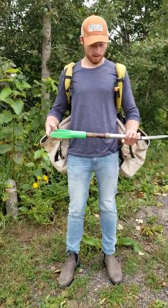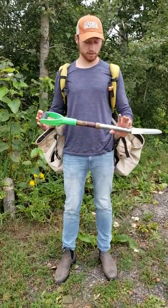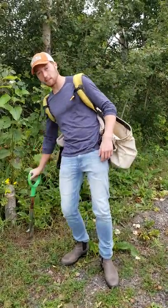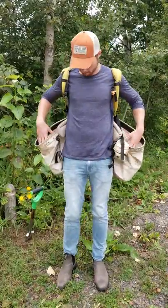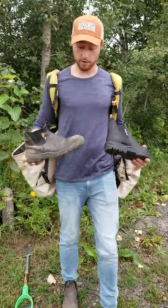Hey guys, it's Cal from Gear Up. Just got back from my third season tree planting and I was using a lot of the Bush Pro stuff that we carry in the store — all the bags and the shovels. I thought all these things were really, really good. They lasted, and I've had these bags and that shovel for the past three years.